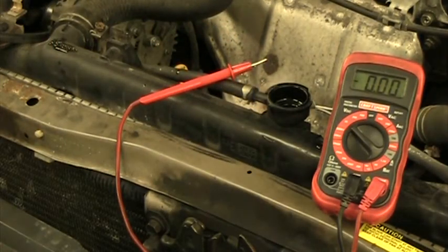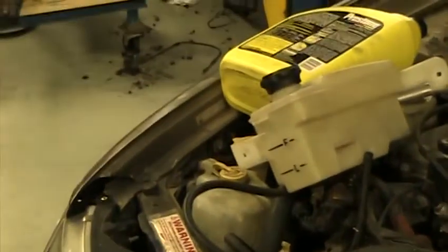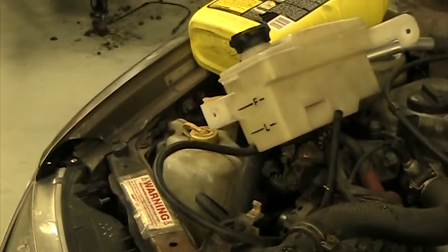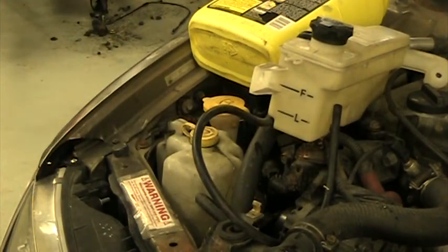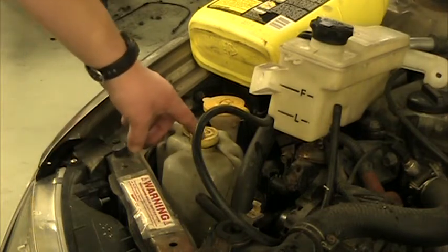The other place that you can check coolant, and the easier place to check it, is at the overflow bottle. I've brought out an extra one to make this a little easier to see. On this Nissan, the overflow bottle is right here — this is the cap for it.